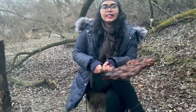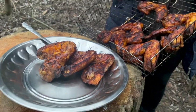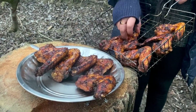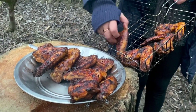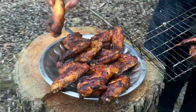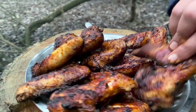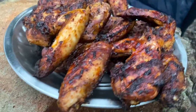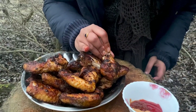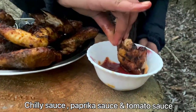It's time for taste. I am ready for this wings — with chili sauce, paprika sauce, tomato sauce.